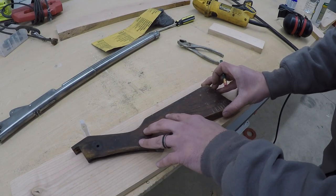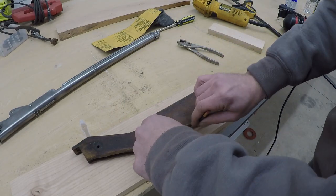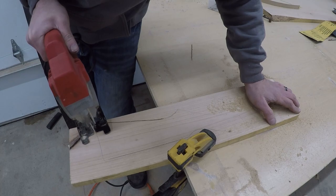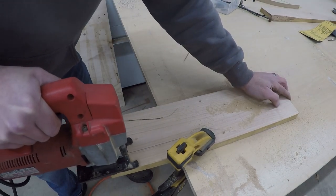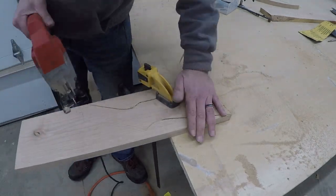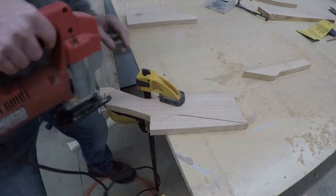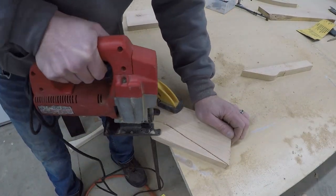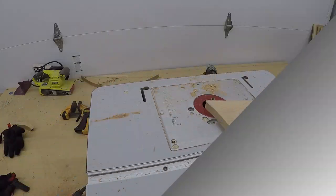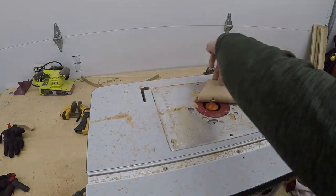Now onto my favorite part of the project — making a new stock. This stock was three quarters of an inch thick. I found some scrap alder I had laying around the shop and traced the old stock onto the new piece of alder. After transferring the shape, I cut it out with my jigsaw, making sure to stay just outside of the lines to clean it up later with my sander. I used my drill press and a small barrel sander to clean up the saw marks and straighten the edges, then used a three-quarter-inch bearing round-over bit to give the edges a profile — it matches the original stock pretty well.